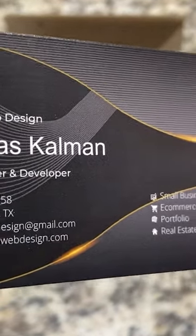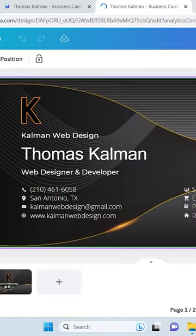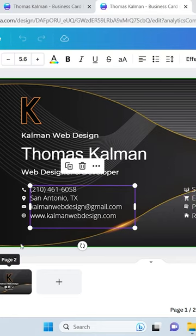What I want to do is actually show you guys what this design looks like on the Canva website. As you can see, this card literally looks exactly like what I designed on the website.